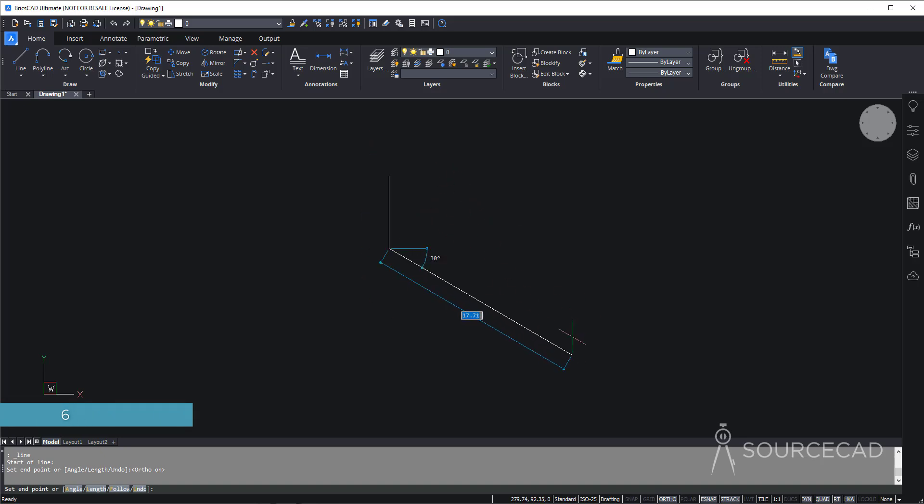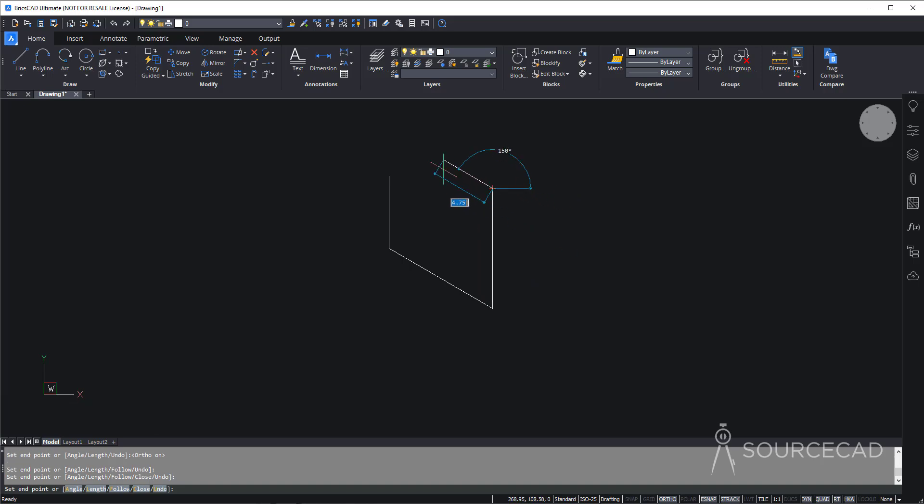In this direction, make another line of length 10 — just type 10 and press Enter. Then move upward again, this distance is also 10. Now in this direction it is 5 — I'll press Ctrl+Z because I mistakenly typed 4 — so 5. And now this next distance is 4, then just join it to complete this part.